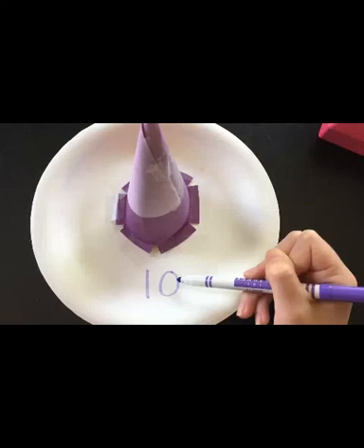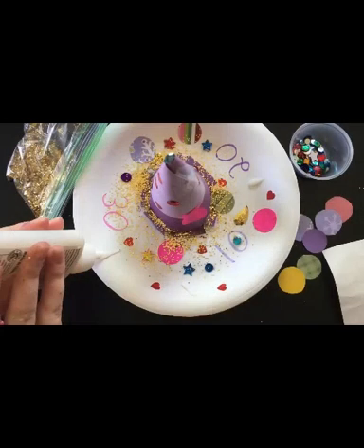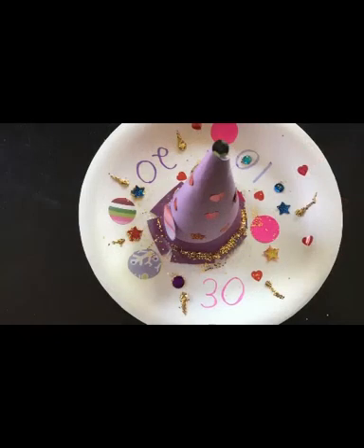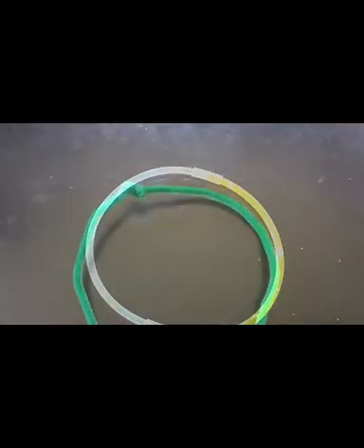Use markers to write three evenly spaced numbers onto the paper plate — these will be your ring toss values. We used 10, 20, and 30, but you can use whichever numbers you'd like. Next, decorate your unicorn ring toss with whatever materials you gathered. We used stickers, sequins, markers, some paper circles, and glitter. Just make sure the numbers stay visible if you'd like to keep score. Put it aside to dry while you make your rings. You can make your rings with pipe cleaners, with glow sticks, or even cut out the center of a paper plate.